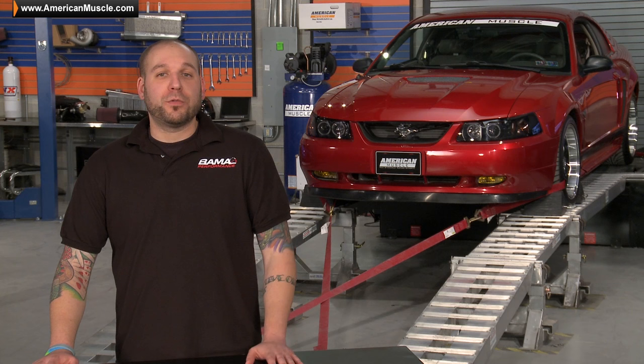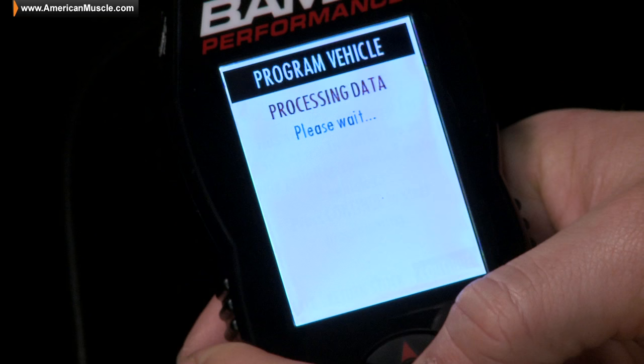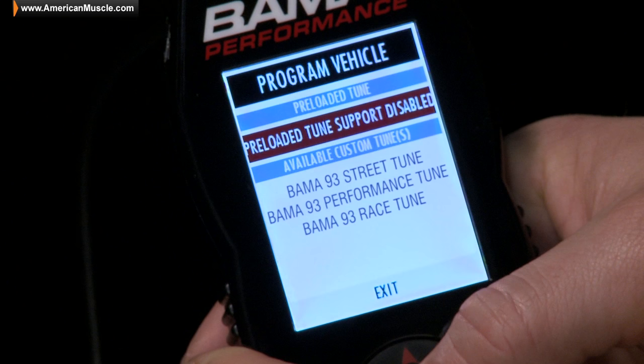What sets Bama tunes apart is what makes them custom. Our experienced Bama Performance tuning team will ask a series of 19 detailed questions about your Mustang and all of its modifications, then build three custom tunes — street, performance, and race — specifically designed for your ride.